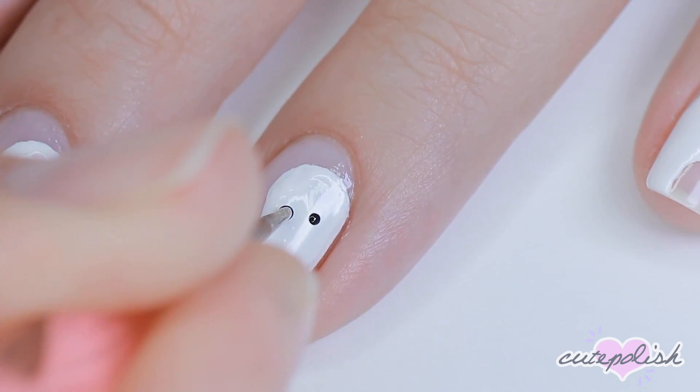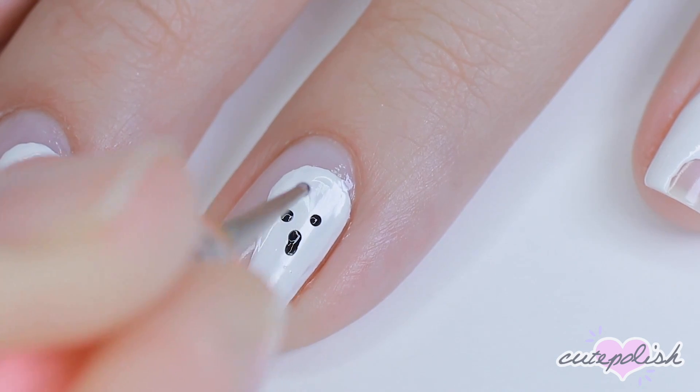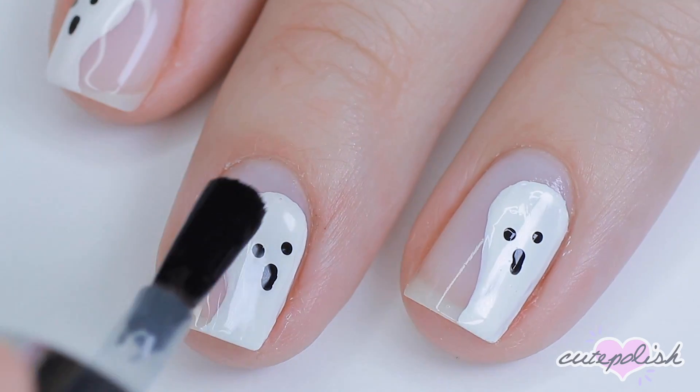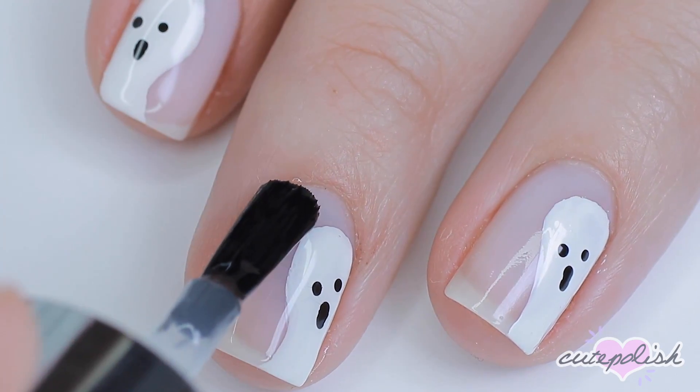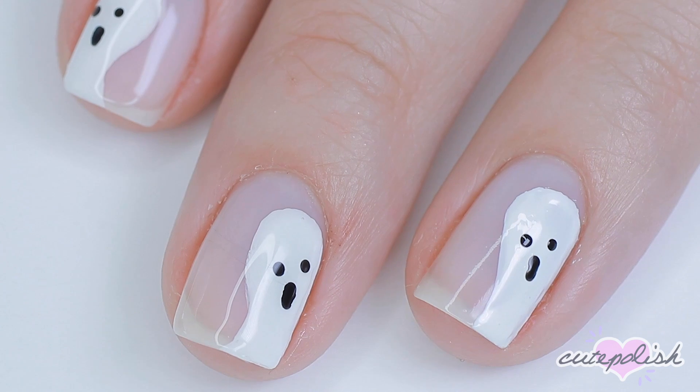To bring the ghost to life, we're going to add some eyes and a little mouth. To do that, I just use a dotting tool and black polish. Seal in your ghostly design with your favorite top coat, and that's it. This is seriously the easiest design ever, and it's so cute.